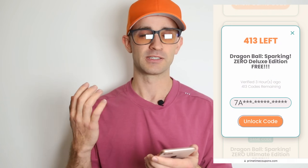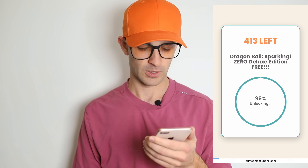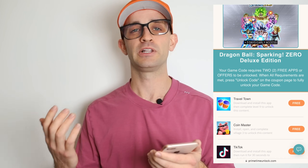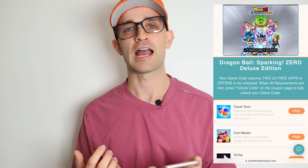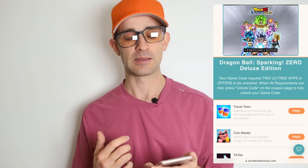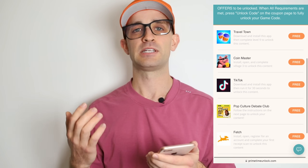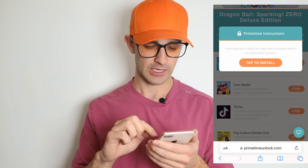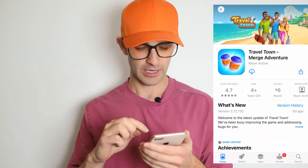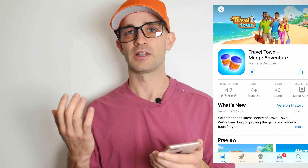I'm just gonna press 'Unlock Code' because the code is not fully revealed yet. It says your game code requires two free apps or offers to be unlocked. When all requirements are met, press 'Unlock Code' on the coupon page to fully unlock your game code. Basically there's just one more step — you're gonna see a list of apps and offers, and they all have specific requirements. For example the first one I'll do is Travel Town — it says I've got to get to level 9 in this game, which should not be very hard. All of the apps you see are official apps — they're on the App Store and the Play Store. You don't have to worry about viruses or anything like that.